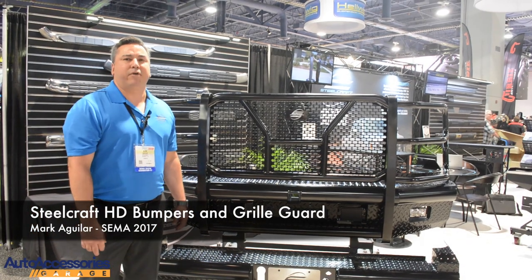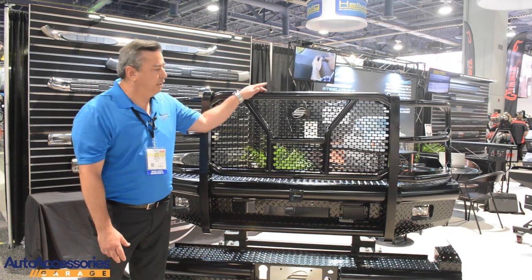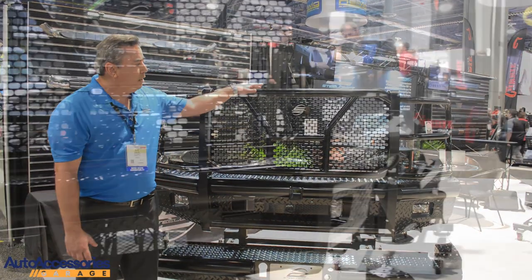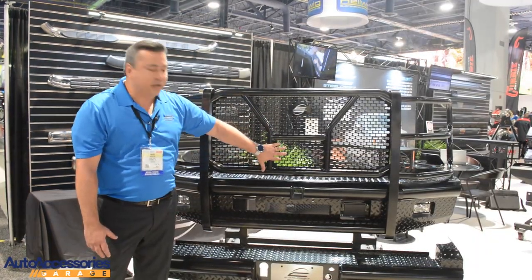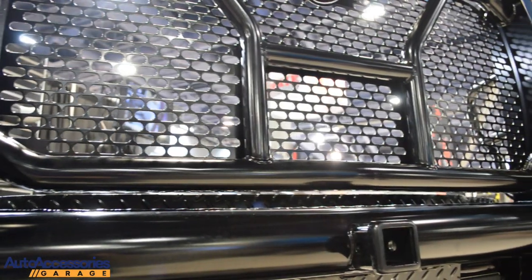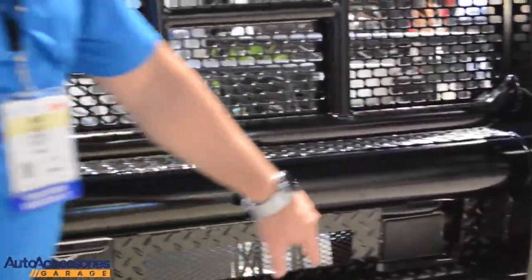Hi, I'm Mark Aguilar here with Steelcraft Automotive at the 2017 SEMA showing a whole lot of our new products. Currently we have our HD front-end replacement with our HD rear bumper. New for this year is not necessarily the bumper, but we also accommodate for all the technology nowadays. This is a panel that is removable for all front emblem cameras on Fords and also the Titan XD, and we also accommodate for the Ford Super Duties and F-150s for the adaptive cruise controls.